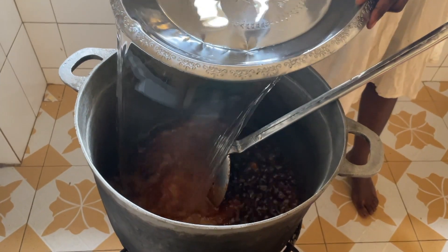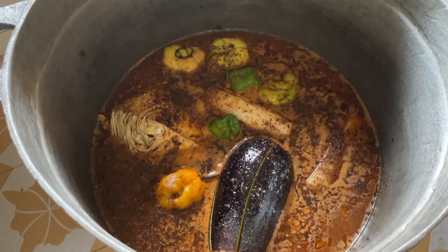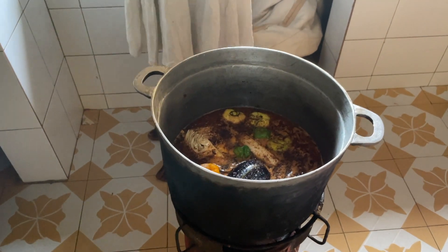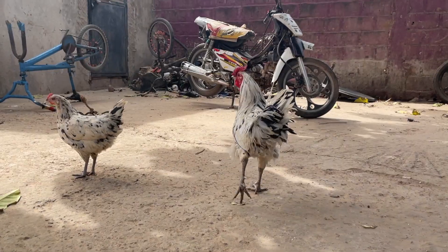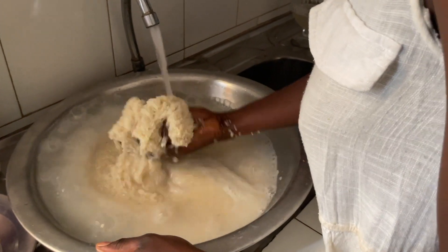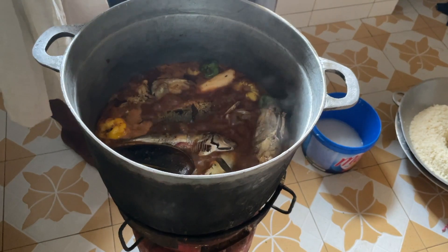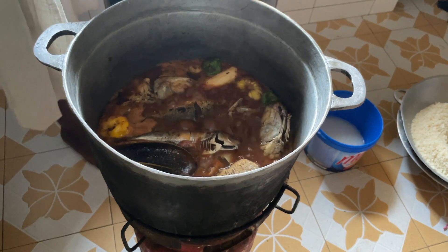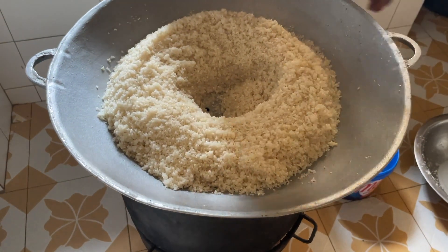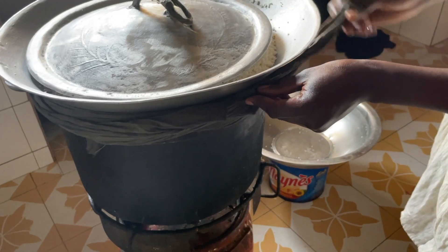When the stew is well fried, we add some water and all the vegetables. Then Umi washes the rice and adds the fish back into the pot. She puts all the rice in a sift and the rice is steamed on top of the stew.